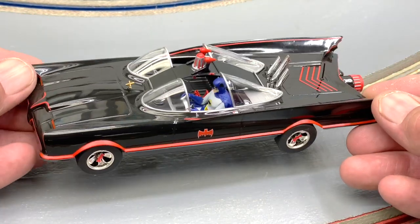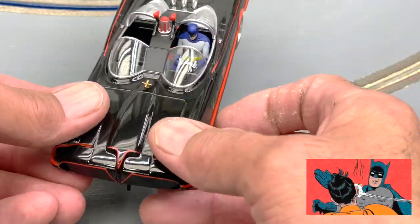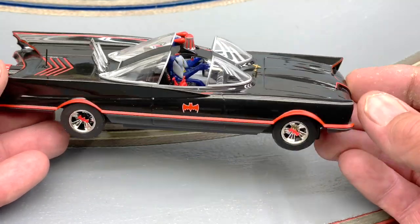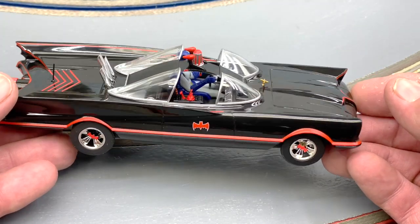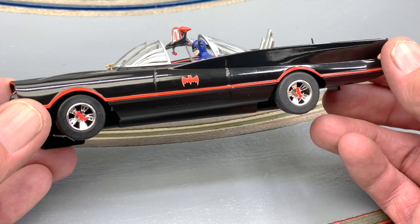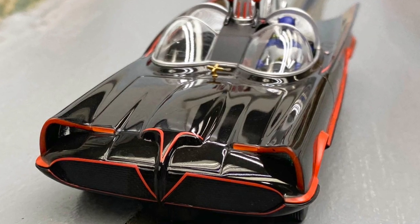Here's my thing: if you knew Robin wasn't in the car when you bought it, complaining about it doesn't make a whole lot of sense. Do I wish he was in there? Sure. Do I think it was a mistake? Yes — I think it would have added more to the car. But for me, it's more about the car itself than the figures inside. Even if they hadn't put Batman in here, I'd have still bought the car.